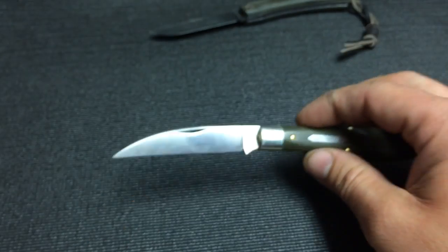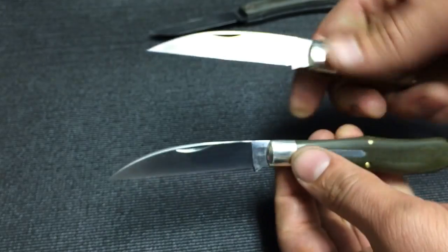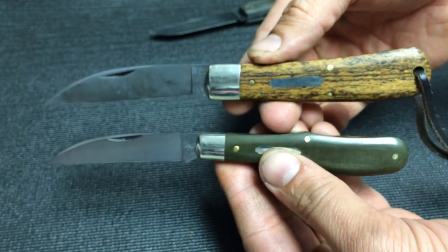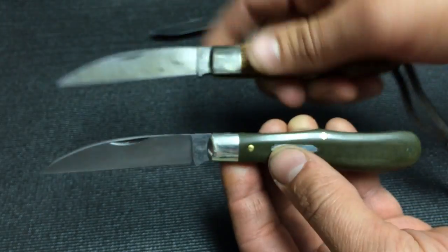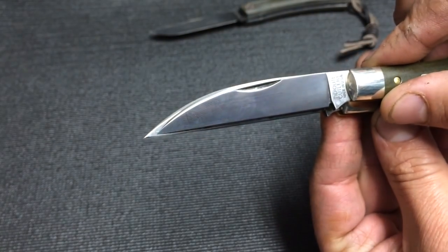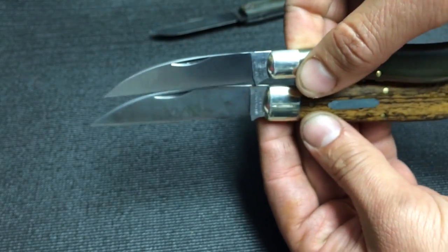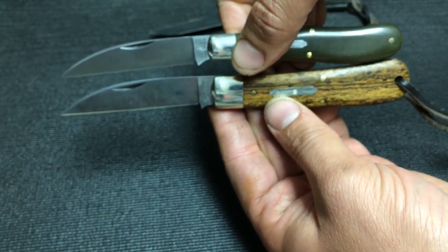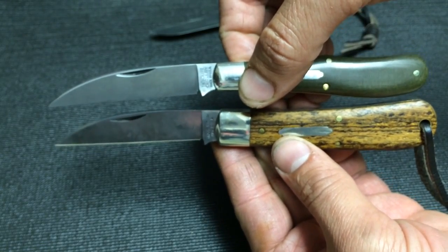I'm going to show you this next to some others just so you guys can maybe get a size comparison. Let's see on blade length, actual edge length — fairly close. Overall it's smaller, but it's not a lot smaller.